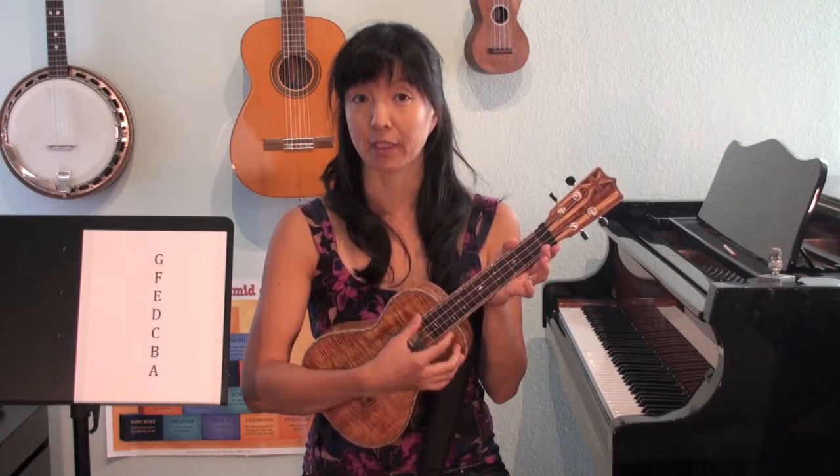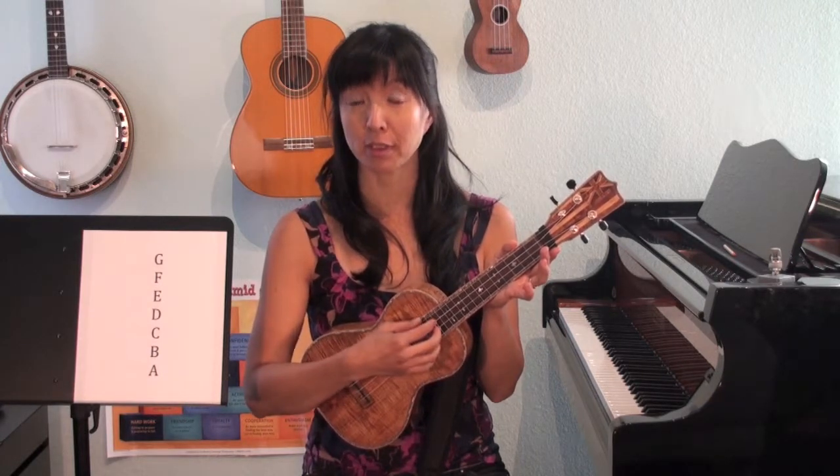Hi, my name is Barbie Wong and I am here to teach you how to tune your ukulele. The first thing you need to know are the names of the strings. They are G, C, E, A. That's something that is good to remember and memorize because it is important to tune your ukulele before you play this instrument every time.